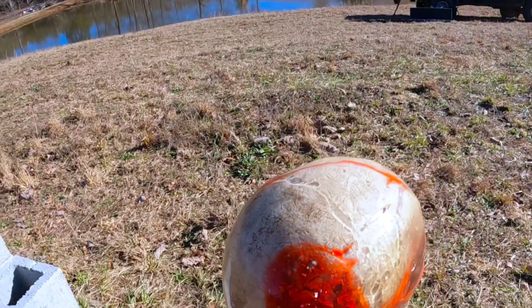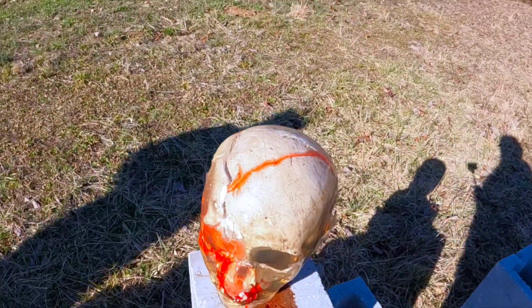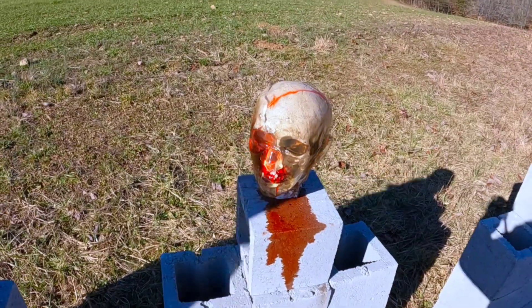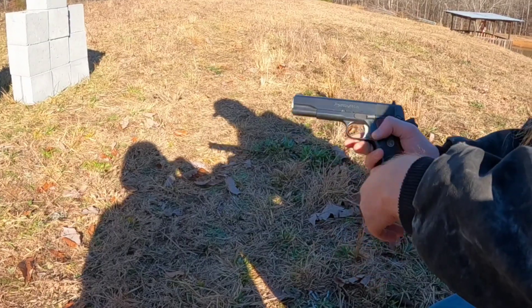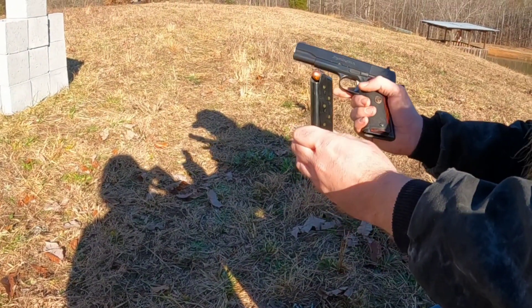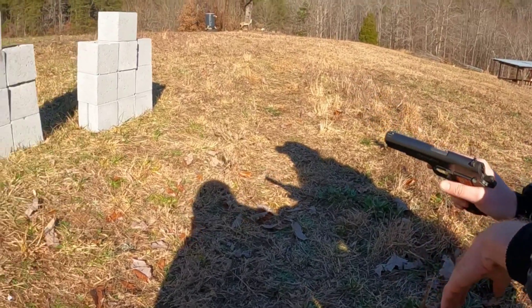Well, on to bigger and possibly better things. Let's break out the old .45. Next up we have our Remington R1 1911 in .45 ACP — just 230-grain ball ammo. Let's see what we can do.